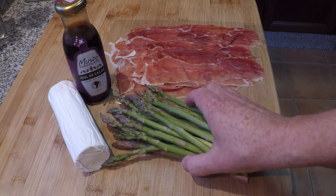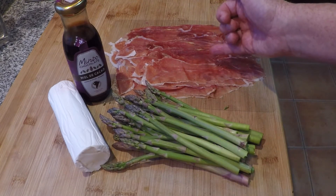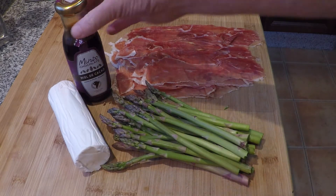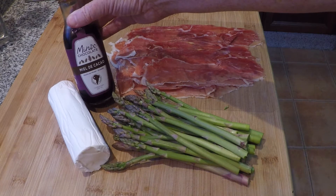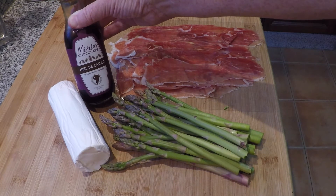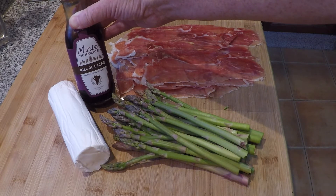This is a first course appetizer with asparagus, jamon serrano — it's like prosciutto — goat cheese, and this is a miel de cacao, which would literally mean cocoa honey. It's kind of a vinegar made with chocolate. You could just use a balsamic reduction if you didn't have this though.